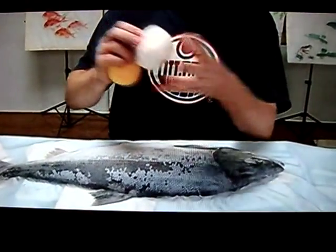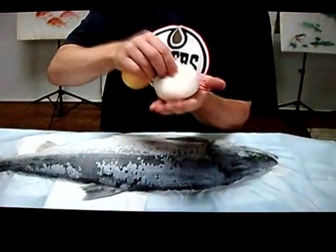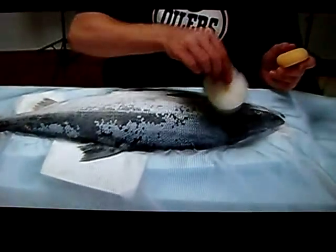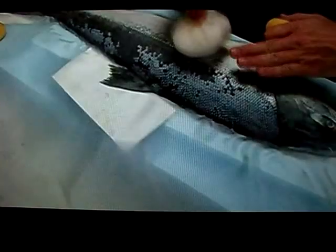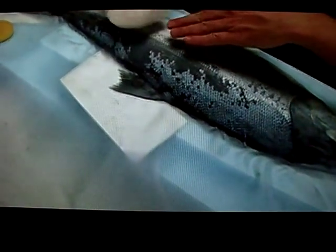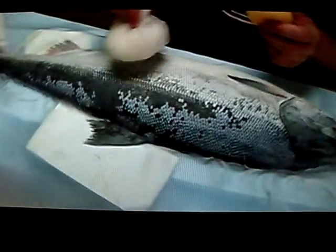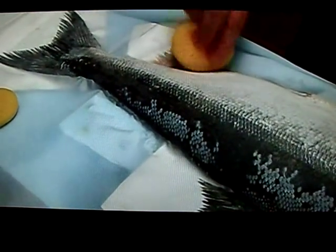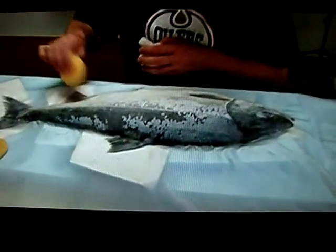Now it's time to put the cloth onto the fish. Use a big firm cotton ball with enough pressure — but not too much — and start at the top of the fish, pressing firmly to make sure there's good contact between the fabric and the fish. Work out any wrinkles as you go down. When you get to the fins, use a smaller one for better contact and better detail.